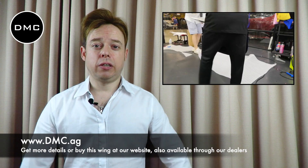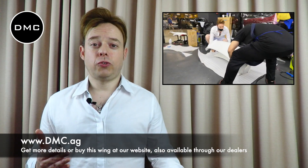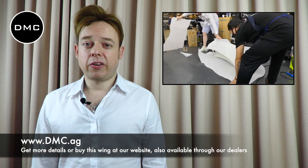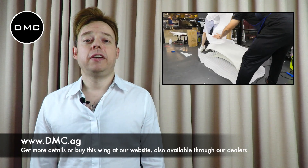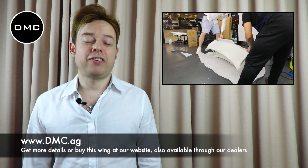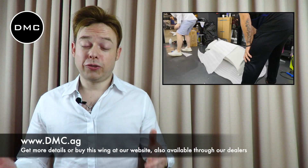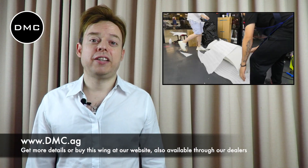So guys, that was it — a first look at how we install the brand new DMC Porsche 992 wing, shown to you on the Porsche 992 convertible. Big shout out to our partner in Thailand, Rap Society. Big shout out to the owner of the car — not gonna say the full name, it's very private, but we respect that. Big shout out to you guys as well for watching this video and supporting the channel.